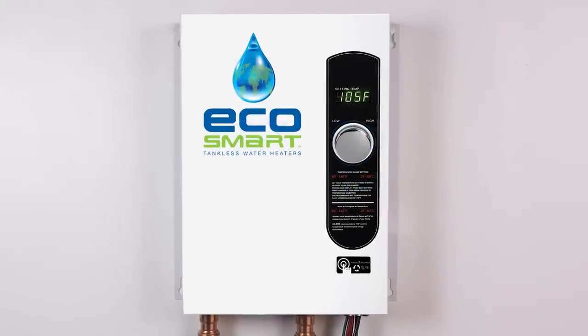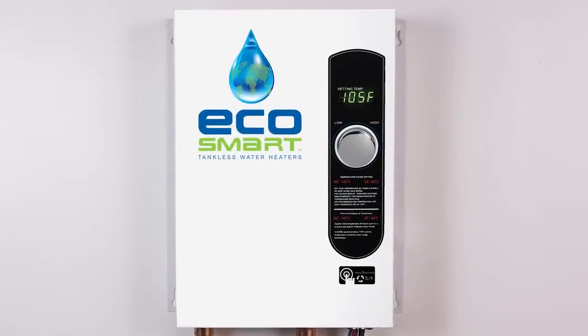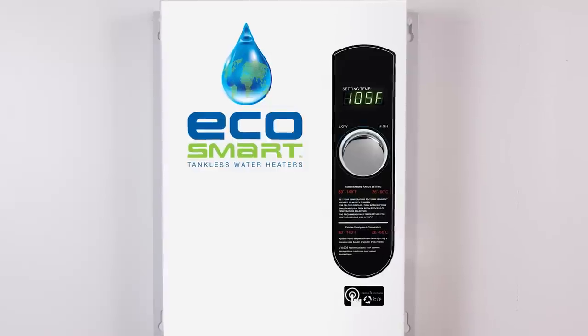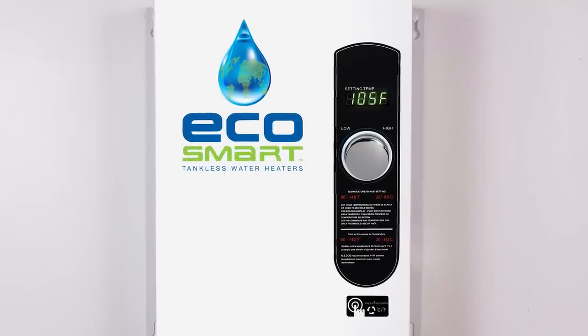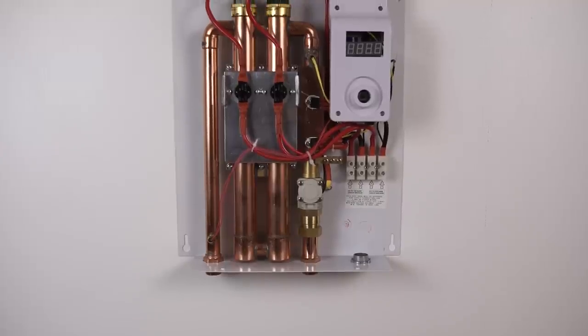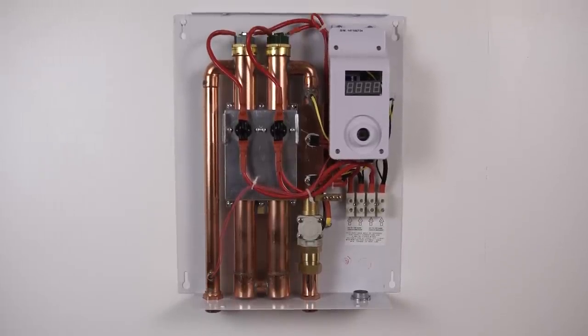Today we will be showing you how to install an EcoSmart electric tankless water heater. We have products ranging from three and a half kilowatts to 36 kilowatts, and in this video we will be showing you the installation of an 18 kilowatt Eco 18.